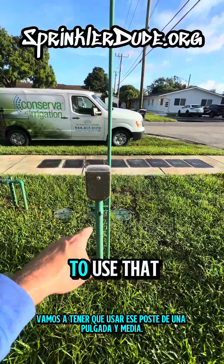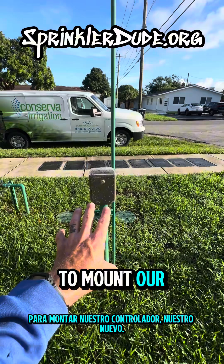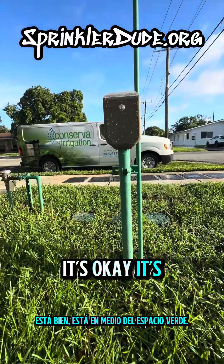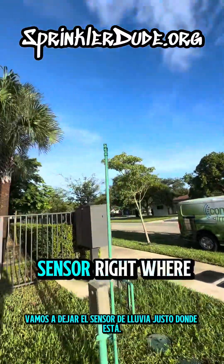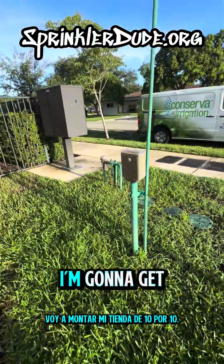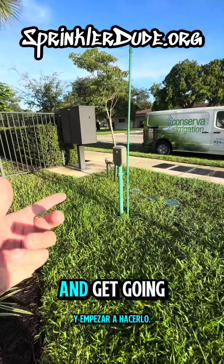We're going to reuse the inch and a half post to mount our controller. Our new controller will be slightly lower than this controller. It's out in the middle of the green space, so low profile is good. We are going to leave the rain sensor right where it's at, and we're actually going to add a couple of brackets on there so that we can mount the new controller. I'm going to get my 10x10 tent set up so that I don't have to do this under the sun.